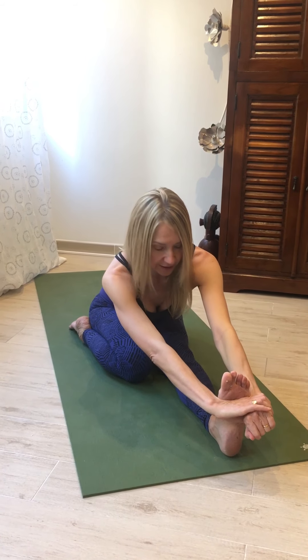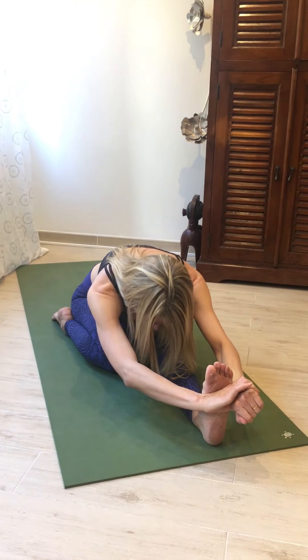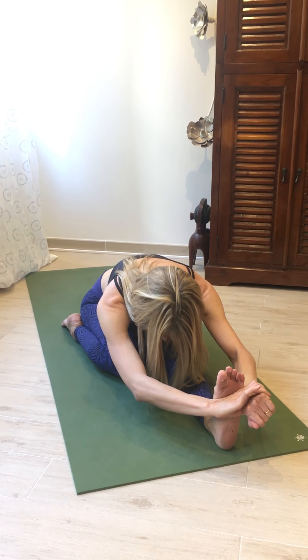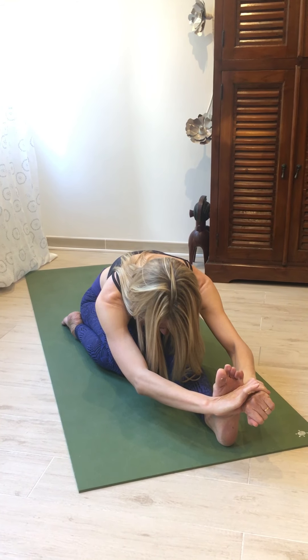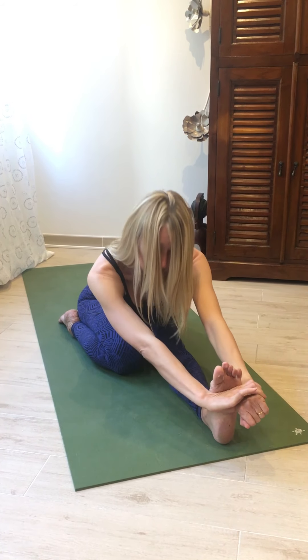Inhaling, press the toes, exhale, folding forward, staying there for a few breaths. Be aware that the right sitting bone doesn't come up — keep pushing that right sitting bone back and down. Then inhale, lift, exhale, release.